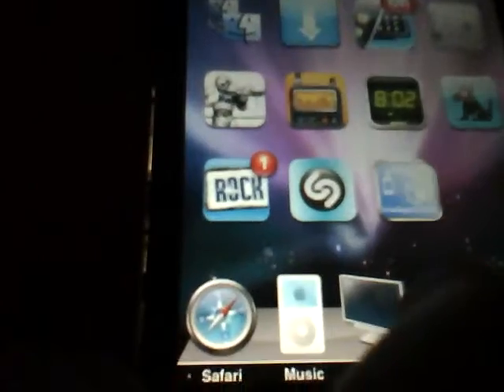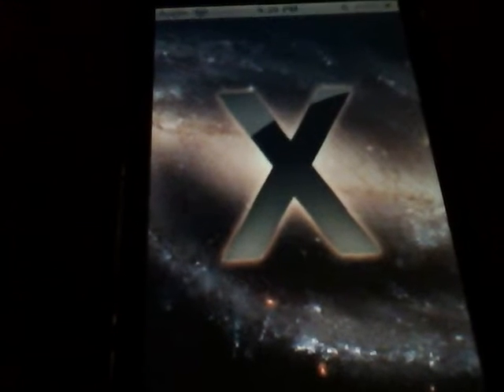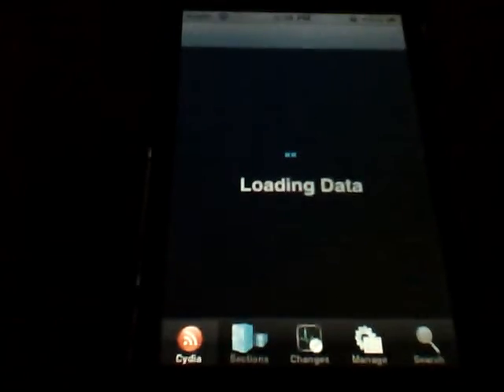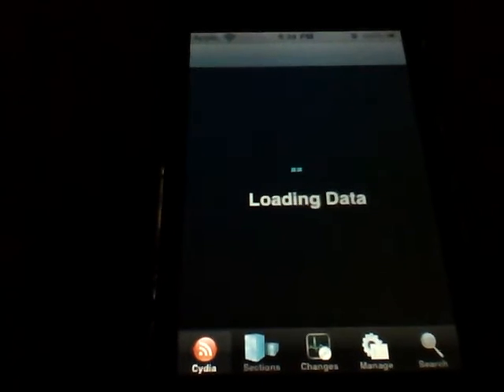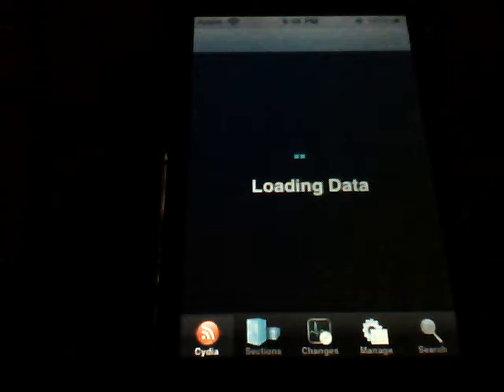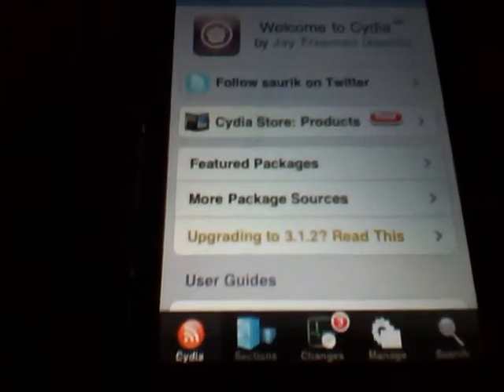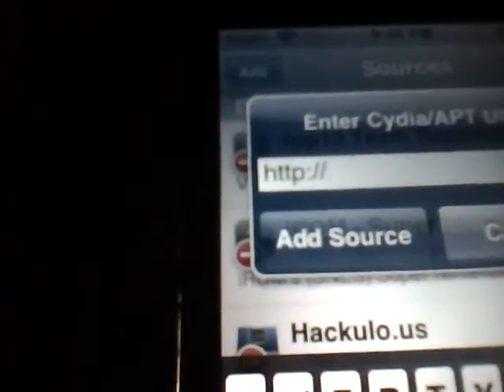Now to get this, you need to open up your Cydia. Mine has a custom boot logo. Once Cydia is loaded up, you're gonna need to go to Manage, Sources, Edit, and Add. You're gonna need to add a source — sinful source.